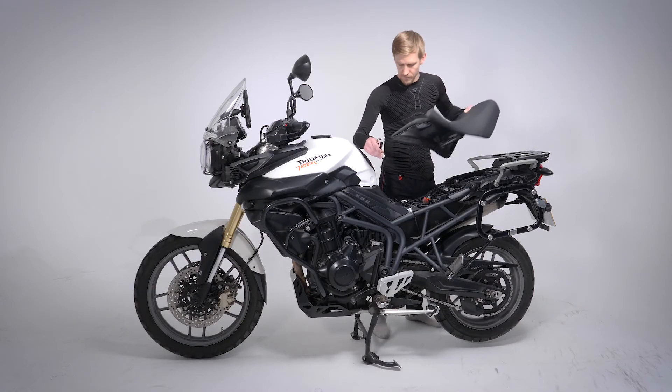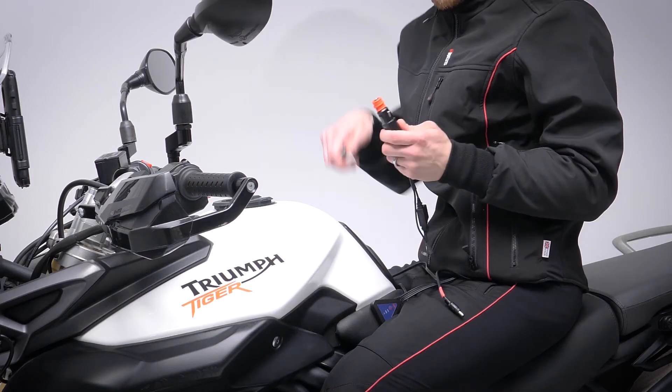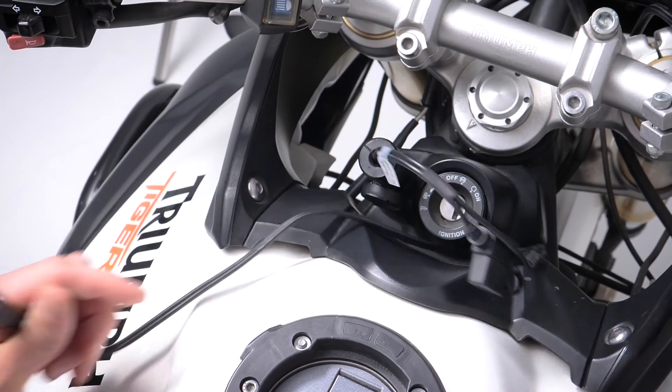There are full instructions with every KAI's item. If unsure or not confident with removing battery connections, consider using the KAI's accessory socket lead which plugs into your bike's 12-volt power socket, or have a dealer fit the cable.